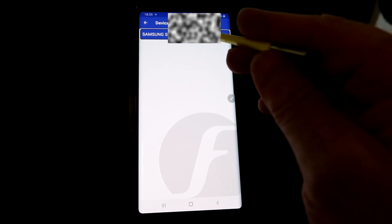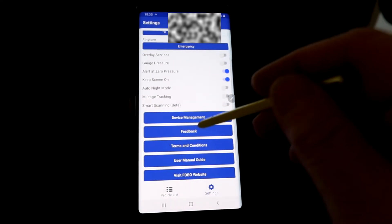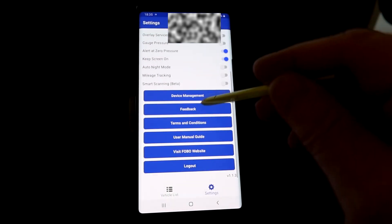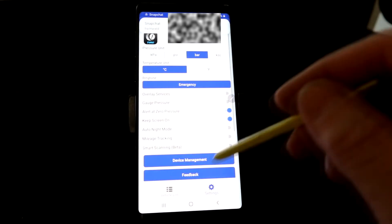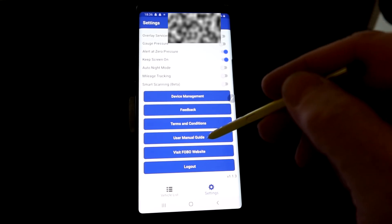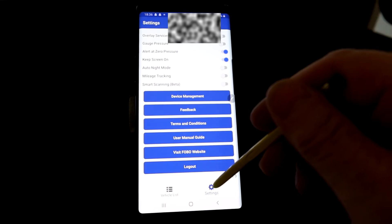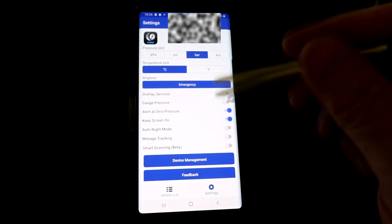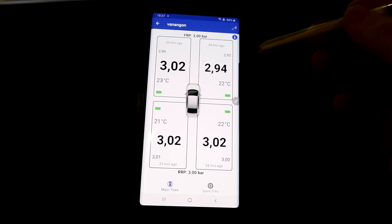Device Manager shows what phone you're connected to. You can send feedback, view terms and conditions, access the online guide, user manual, and the Fobo website. You can also log out of the app. That's everything for settings and the app overview.